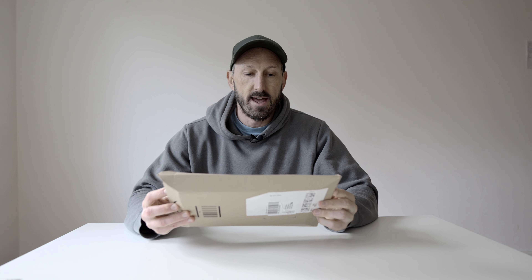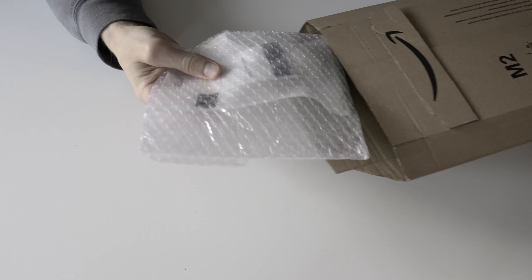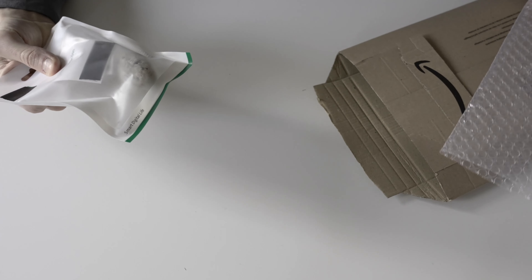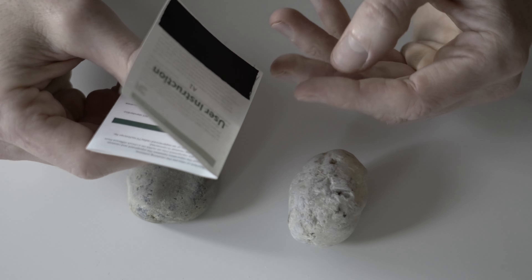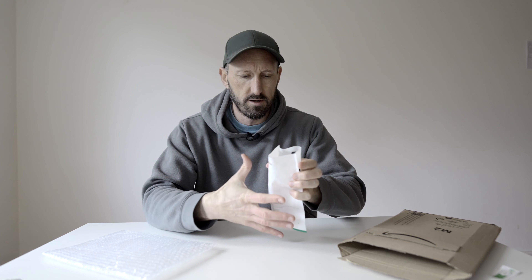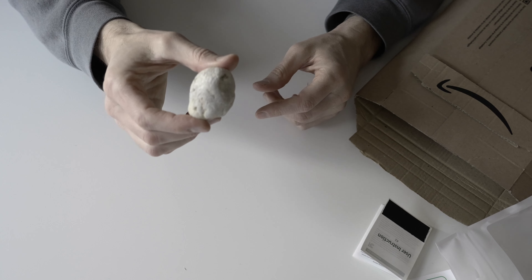We've got a new super exciting product here and it's version 2. I'm super psyched to see how they've improved it. Let's open it up. It comes in this nice protective padding, in a little plastic bag. You've got the instruction manuals, just some paperwork stuff we'll read later on. Oh wow, I really love what they've done with this.